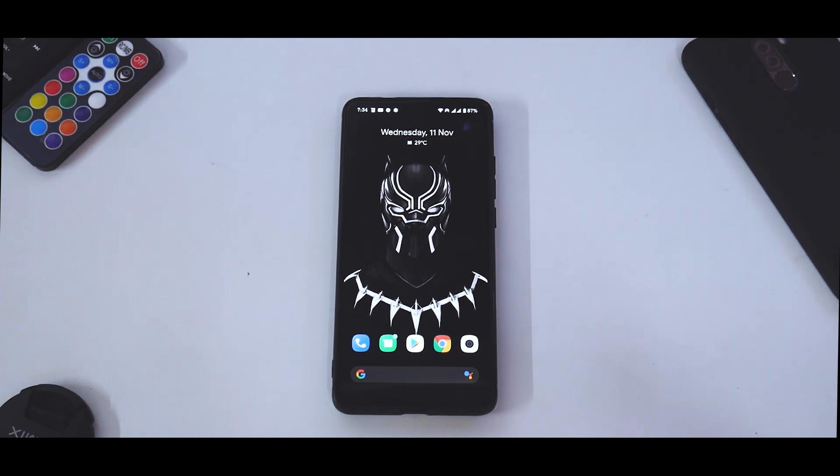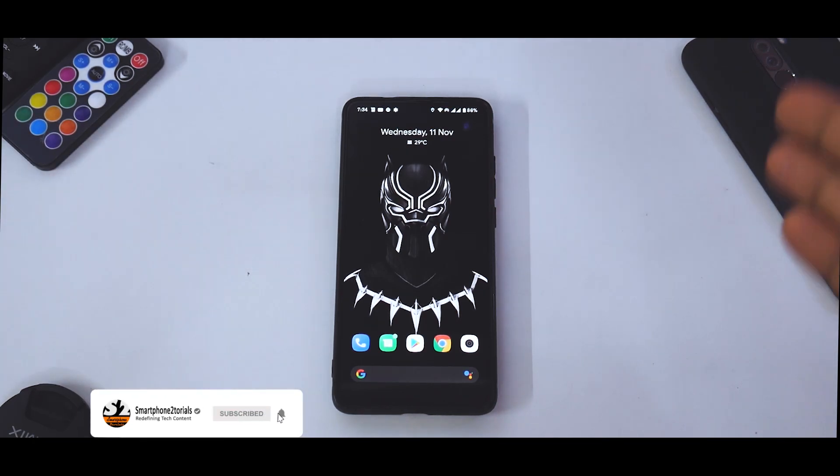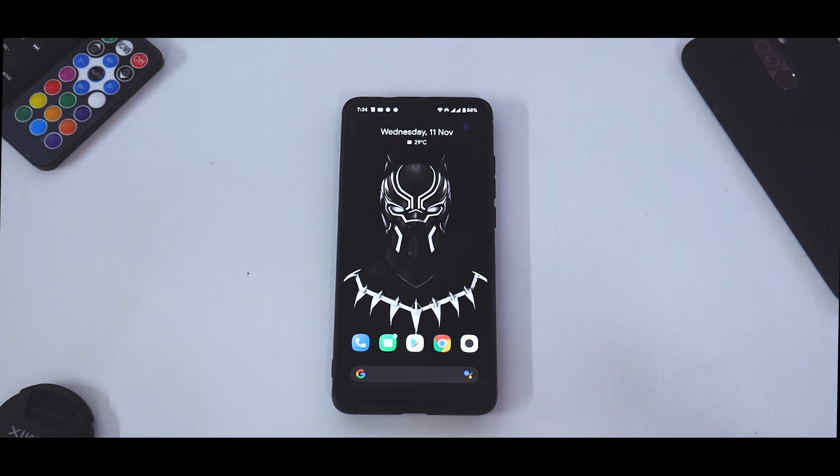Hey guys, welcome to another video. As promised, we've begun with daily uploads and we've been missing K20 Pro content on this channel. So here it is, and this is going to be special because this is the beginning of official Android 11 videos and custom ROMs on K20 Pro on Smartphone Tutorials.